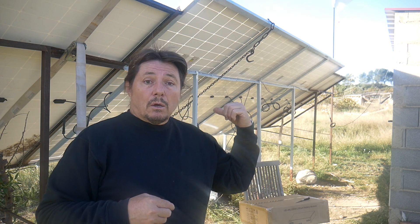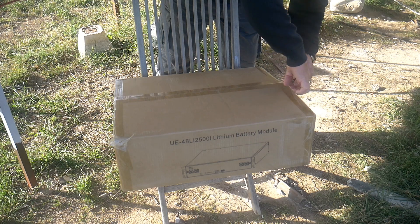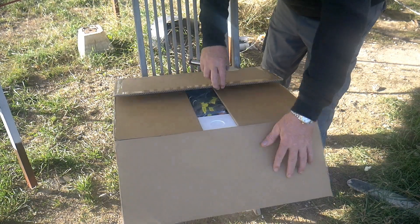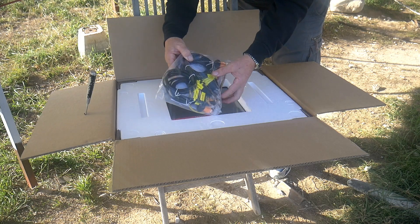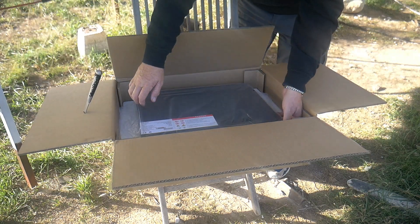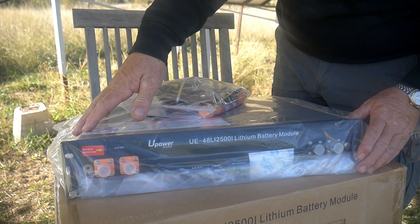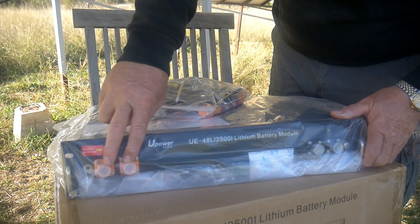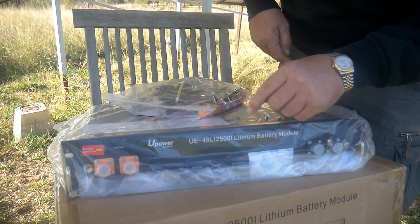So right now what we'll do, we'll open the box and see what's inside. All lithium batteries will come basically more or less the same. We'll have a power button, two positive, two negative, an earth as well, something to connect to the inverter, and a charge level indicator.